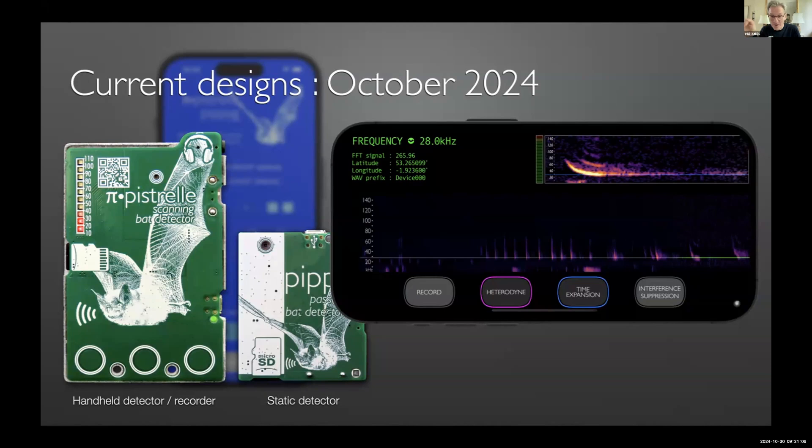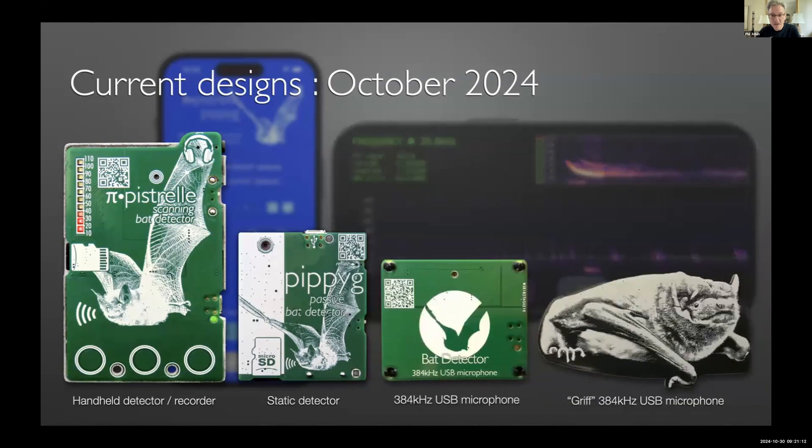Since my goal is to get everything as cheap as possible, I needed a really cheap USB microphone to go with the app. Given that the innards of Pipistrelle and Pipi G can operate as a USB microphone, I've done exactly that — I'm actually wearing my Griff USB microphone as a badge right now. It's a 384 kHz USB microphone; you can build it at home for £10, build a Pipistrelle for about £20, and a Pipi G for about £17 — roughly $25 and $15 respectively.